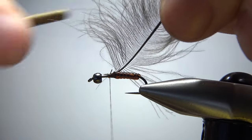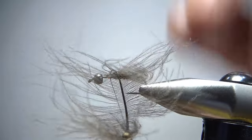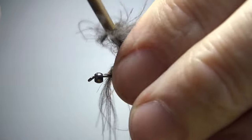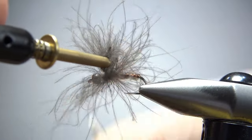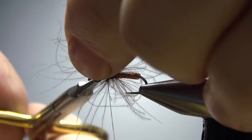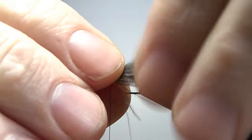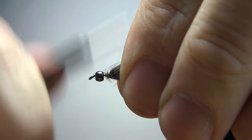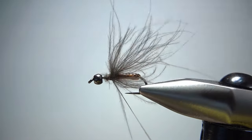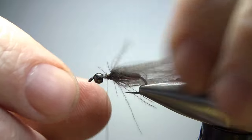I probably do need my hackle pliers because I don't have a whole lot to work with. Just easy wraps right here — we'll see what three does for us. That is going to be plenty. I don't know if that's three or maybe two and a half, but let's go ahead and catch it off. And that is one cool looking mess right there. Let's pull all these back and then lay them flat, or sort of flat. Keep that bead a little bit back.